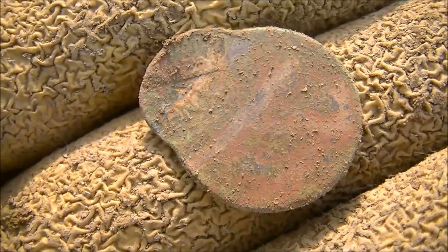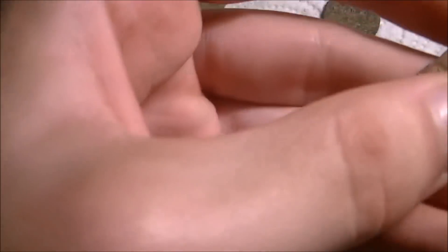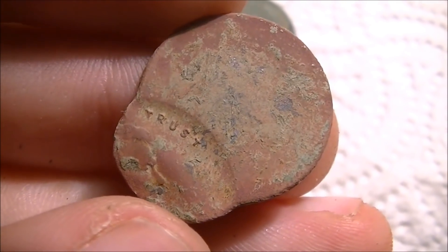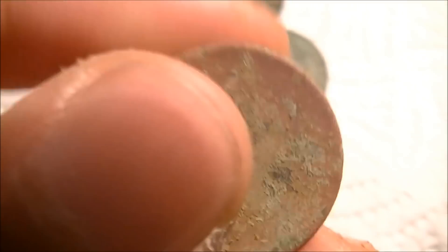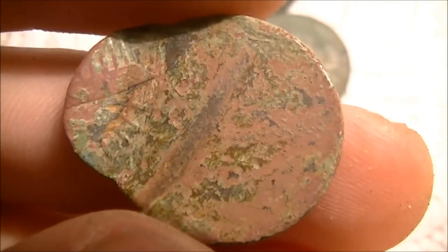Who on earth knows why somebody was running around with this? That is so cool. I sell these, so that's kind of why I knew what it was. It's probably going to be from the 70s or 80s. It's copper, so that would mean 1982 or earlier — after that they switched to zinc. The find of the day: an off-center copper penny, probably from the 70s or early 80s. You can see the piece of the building where it was stamped off, and it's mostly blank on one side. You can see the top of Lincoln's face there.